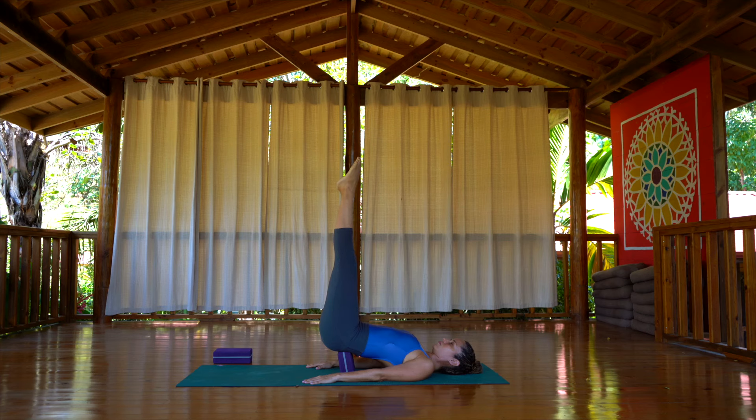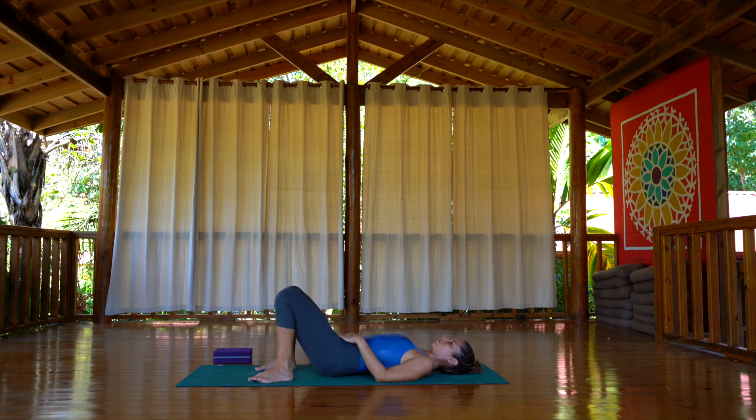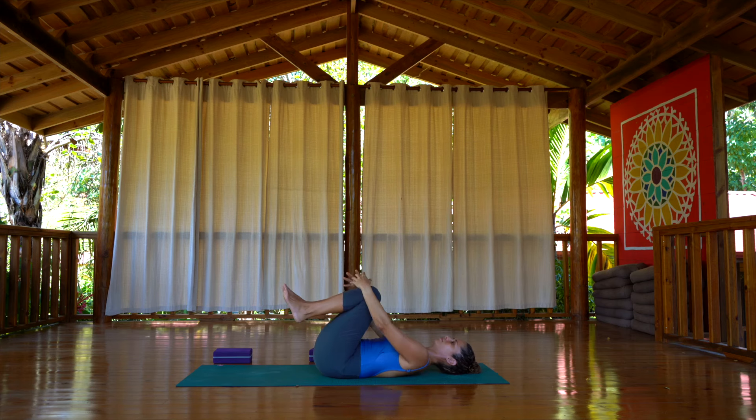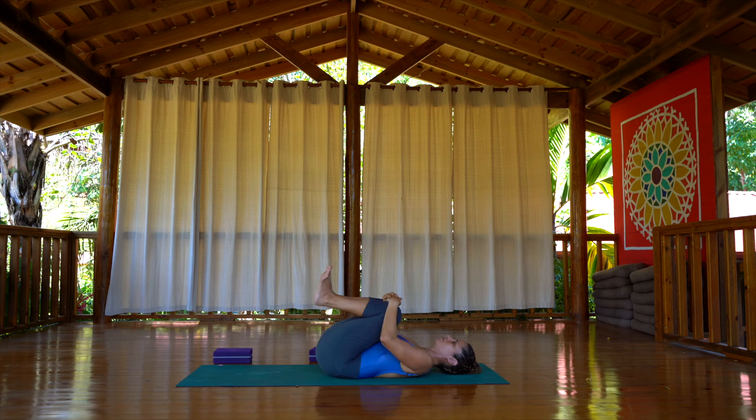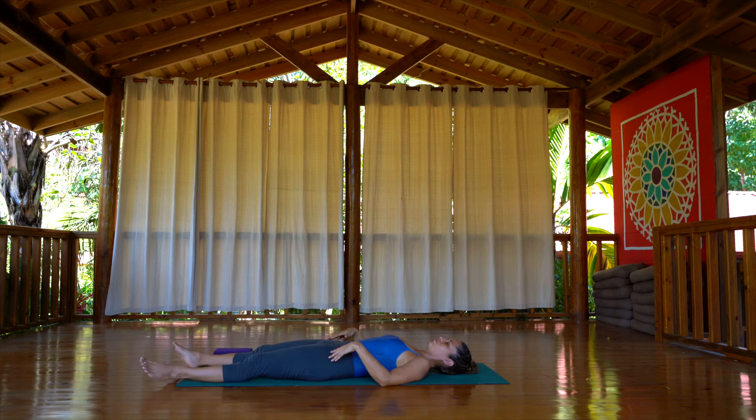This is the end of the practice. After this you can take Savasana. This is a very gentle practice that you can do every day. Yoga doesn't have to be intense in order for you to get all the benefits of the practice. 20 minutes of simple postures can make a big change in your life. I encourage you to give it a try and do this routine five days a week for three weeks and see if you notice any difference. Once you're done, take your legs down, lift up the hips, relax the tailbone down, and bring your knees up to the chest one last time. Roll to the sides, massage your back, and when you're ready, take the legs down and enjoy Savasana.